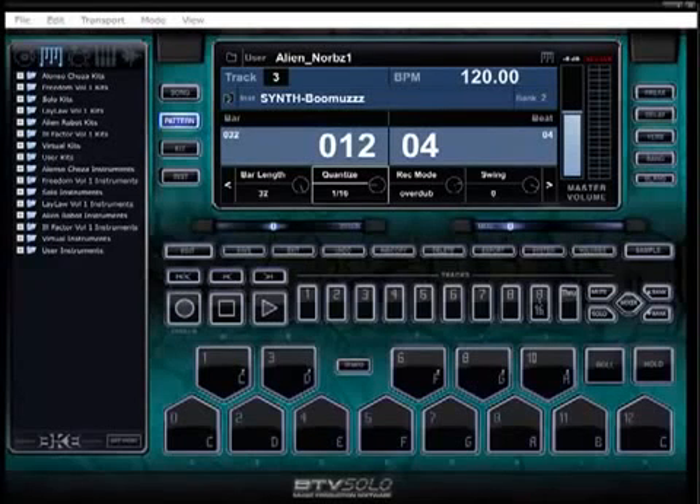Welcome to the BTV Solo tutorial videos. My name's Norbiz, I'll be your host for this fifteen-minute power jam — as much as I can pack in fifteen minutes, a crash course. There's a full school with forty-plus videos on how to use all the virtual series of the beat thing at learnbeatthing.com or youtube.com/BeatTheUniversity. I'll have links to both below this video.